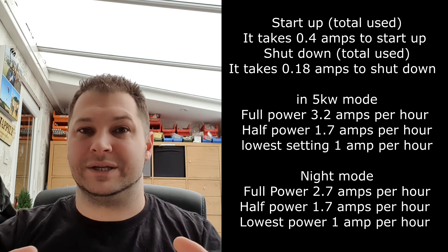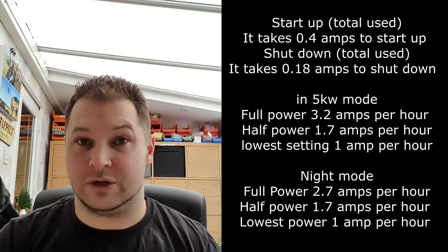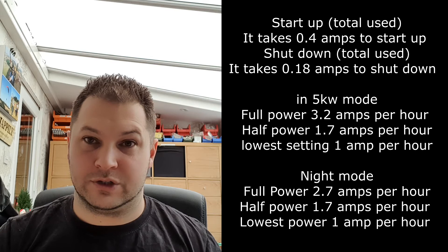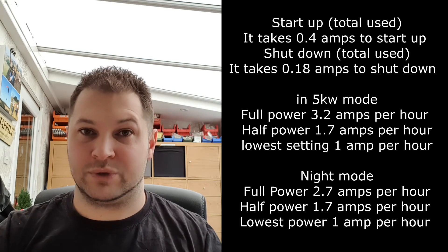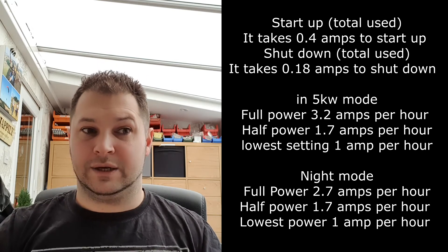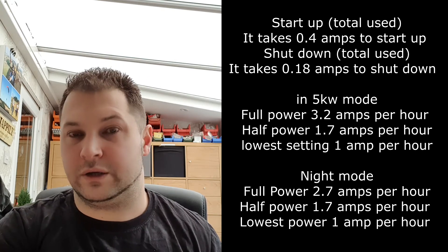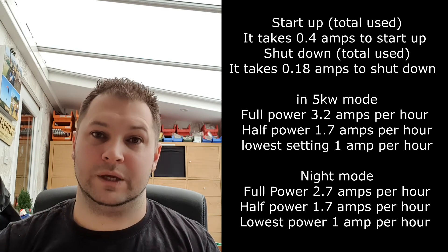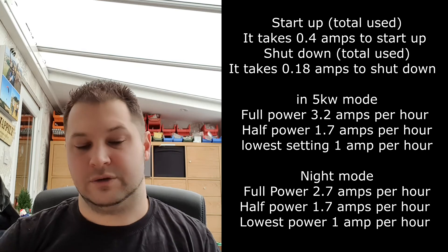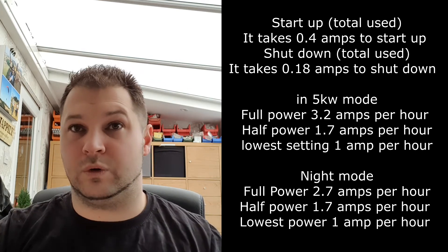The fan runs on shutdown so that the plastic shrouding around the heater doesn't melt. If it just shut off with no fan at all, the plastic could melt onto the metal casing, potentially catch fire, or cause a fire the next time it starts up.